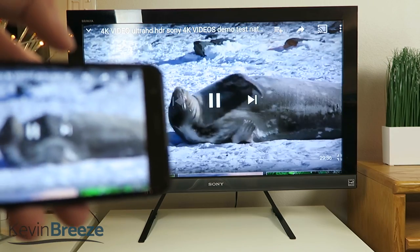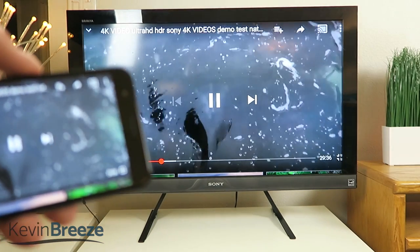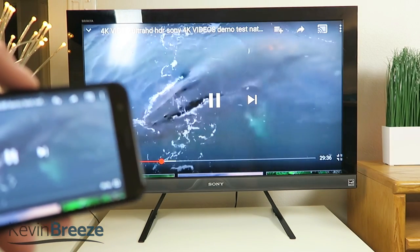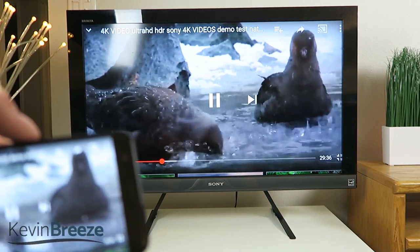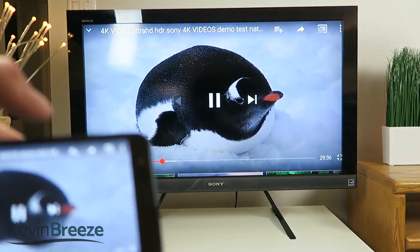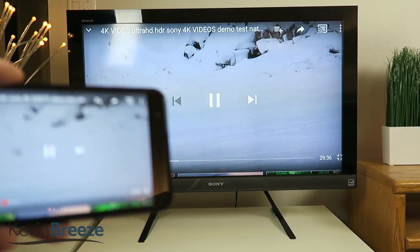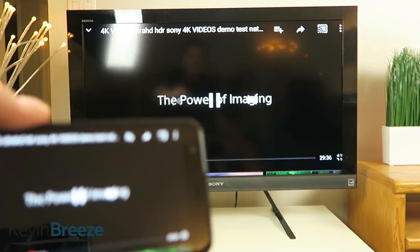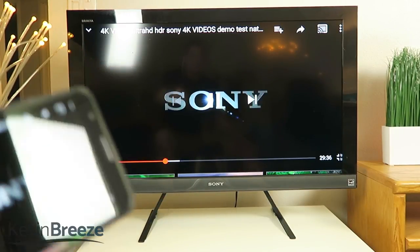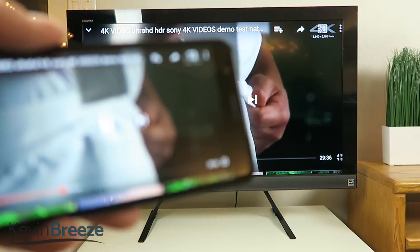If you're using an app on your phone that is already compatible with Chromecast then you'll want to just cast it like normal. But if the app doesn't have Chromecast compatibility then using this display mirroring feature is the next best thing. For YouTube, for instance, you're just going to be better off using the actual casting feature because you're going to get better video quality — it's going to be clearer and overall just a better experience.